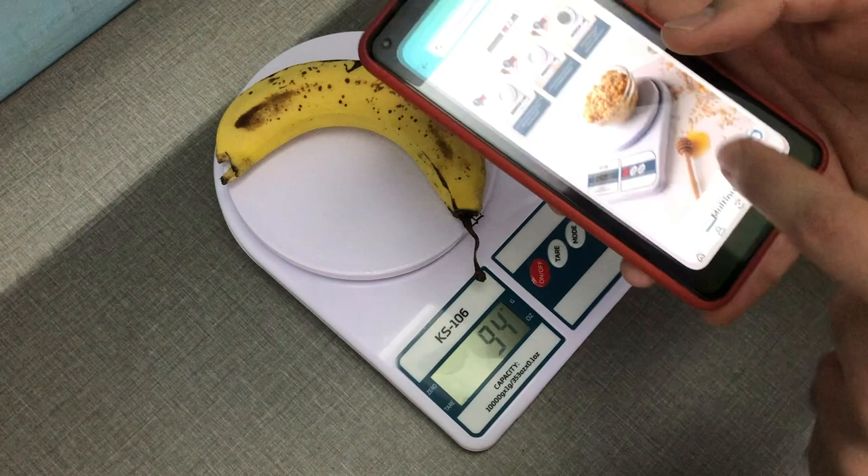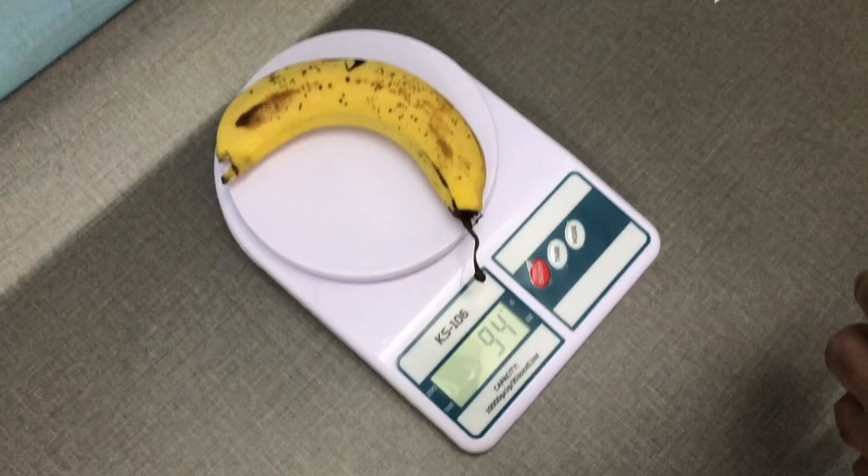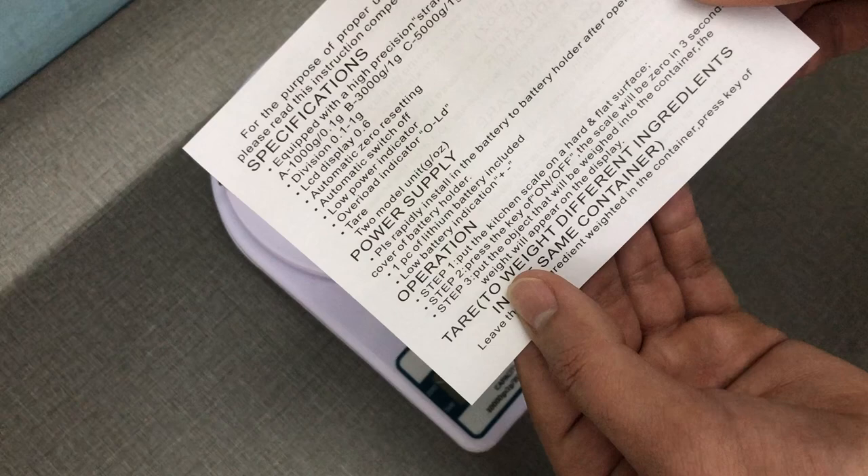So there you have it — a super useful, multi-purpose kitchen scale. Right now I can see it's 90% off at 199 rupees, which is a super good deal. I'll leave the links in the description below. I paid 330 so I'm wondering if I can return it; since it has a one-year warranty I might get a replacement but probably not a return.